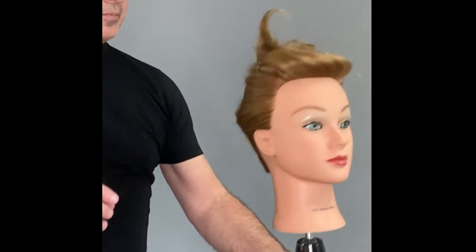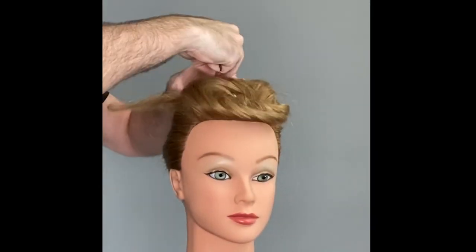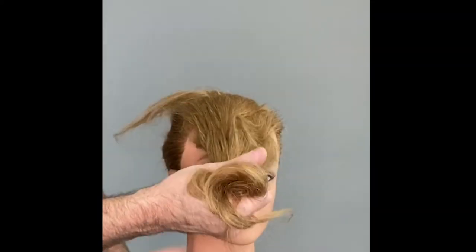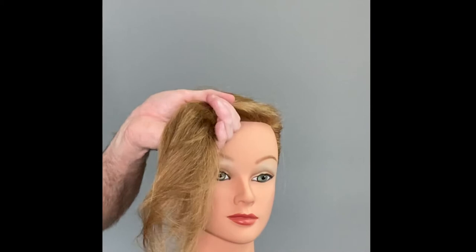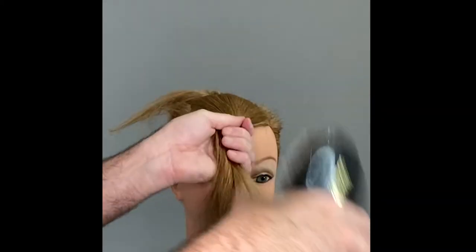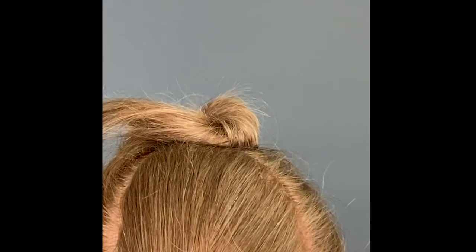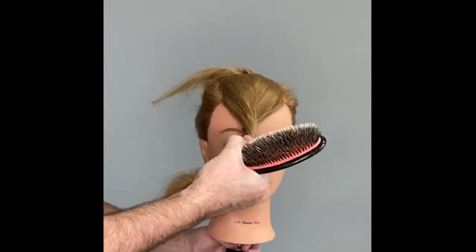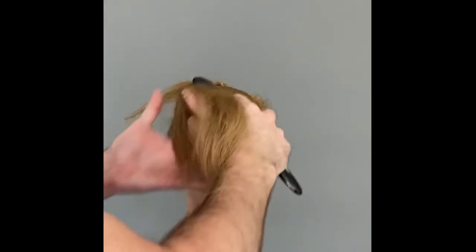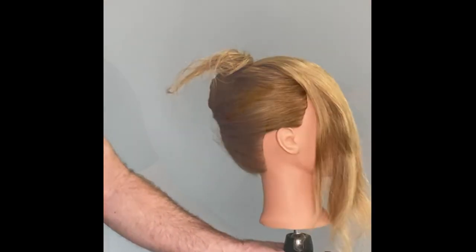Now we have this triangular section that we left at the top. You can see my section at the top of the head there — I call that the extreme cam. We're going to save these ends for later. At the back, all you need to do is back-comb this so it will have some nice volume.